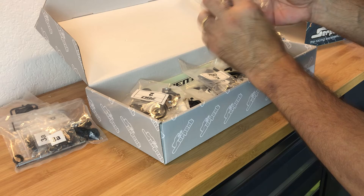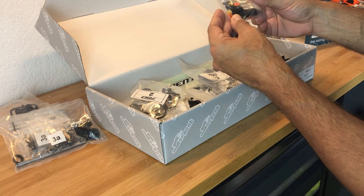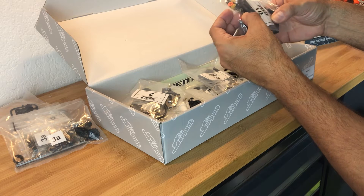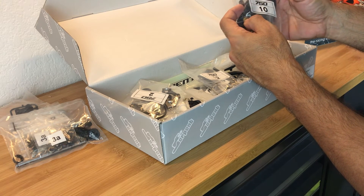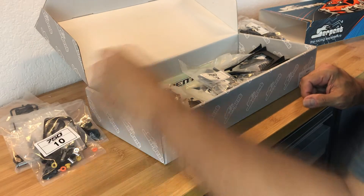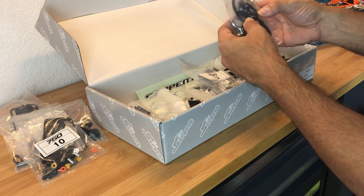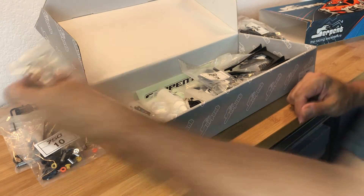Bag number ten has what looks like a handle - probably a servo horn for the throttle - and one of the radio plate components. Bag number two looks like it's got the mounts for the drive assemblies, a belt, and some bearings for early on in the build.